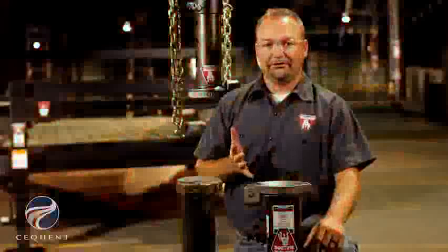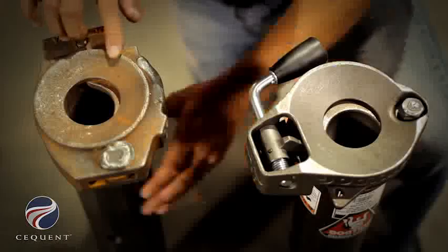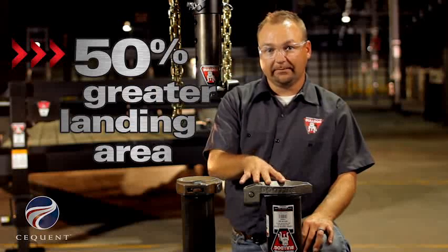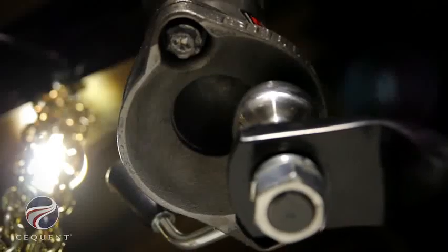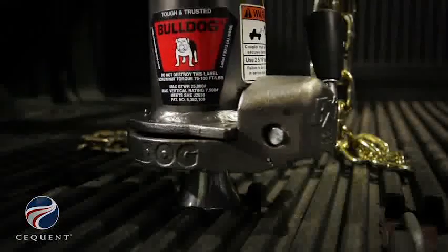One of the great new features about the BX1 Gooseneck Coupler is the increased landing area. The BX1 Gooseneck Coupler has a 50% greater landing area than our competitor. The increased landing area is particularly important when hooking up and trailering. The larger area allows the end user to be off by nearly one inch when hooking up the ball.